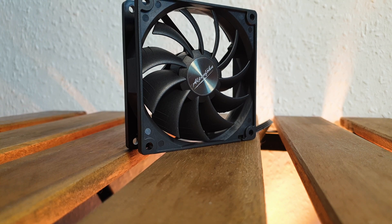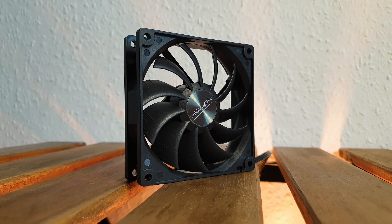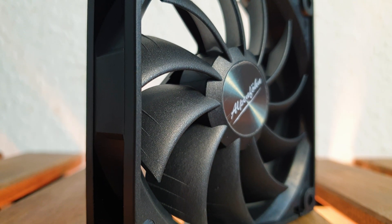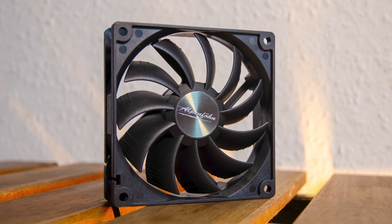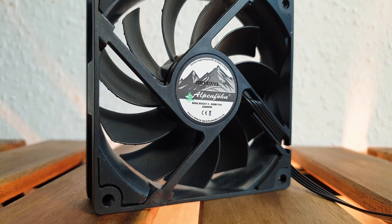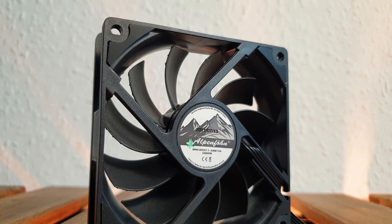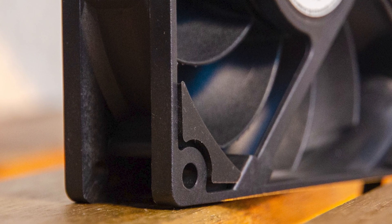Now let's inspect the 92mm Wing Boost 3 fan, which is rated up to 2200 RPM. With the help of its 11 blades, it can push up to 65.4 cubic meters per hour of airflow with a static pressure of 1.92 millimeter water column, while not going over 24 decibels of noise output. The rotor is built on hydraulic bearings and takes power from an unsleeved 4-pin PWM 30-centimeter long plug. Each corner on the exhaust side features anti-vibration rubber pads.